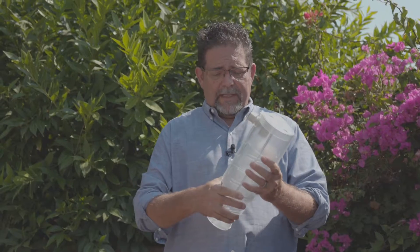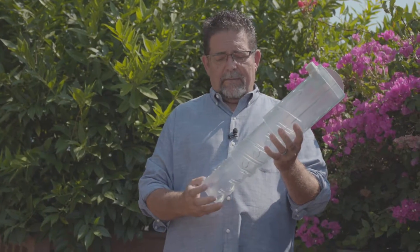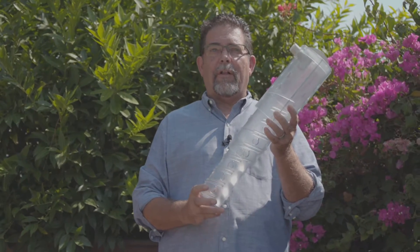We'll be demonstrating this in Las Vegas and San Diego at a couple of shows we're going to be at. We're very proud of this idea and how it's adjustable — it's a one size fits all.